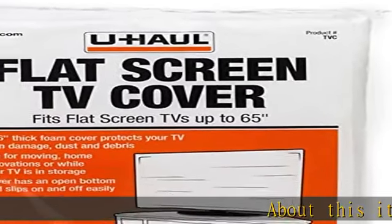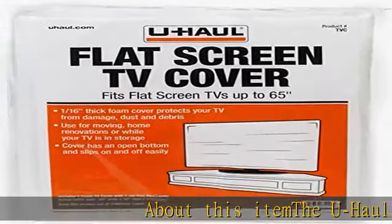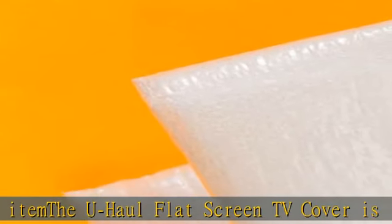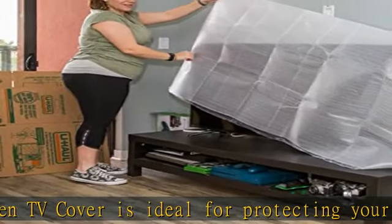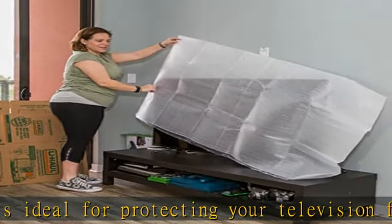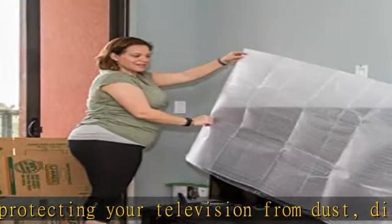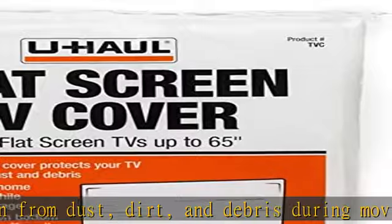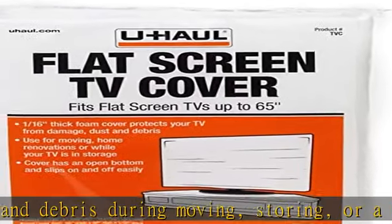About this item: the U-Haul flat screen TV cover is ideal for protecting your television from dust, dirt, and debris during moving, storing, or a home renovation. Open bottom allows cover to slip over the top of the TV. Fits flat screen TVs up to 65 inches. Cover dimensions: 36 x 65. Made of poly laminated foam. Check the description to get this product today at the best price.